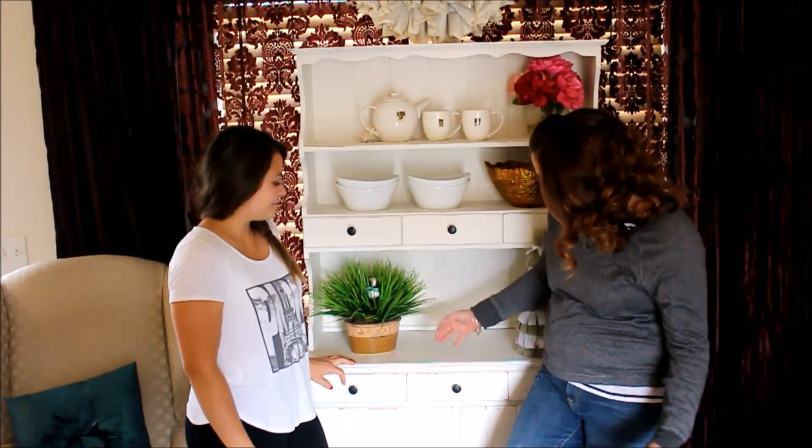We are here with our finished hutch at Christina's house! I love it so much — isn't it beautiful? She did such a great job. This just goes to show that all you need is a paint brush, some chalk paint, and a little direction to make anything beautiful. To recap: we primed with Fairy Chalk Mother high bond, painted with Fairy Chalk Mother ivory, added a light distress, and sealed it with water-based polyurethane.